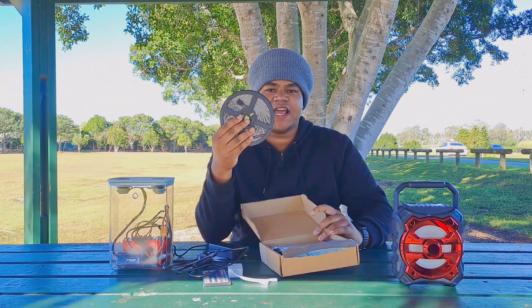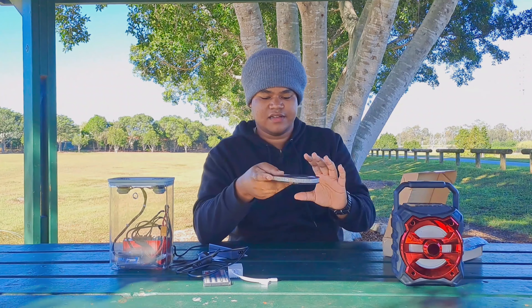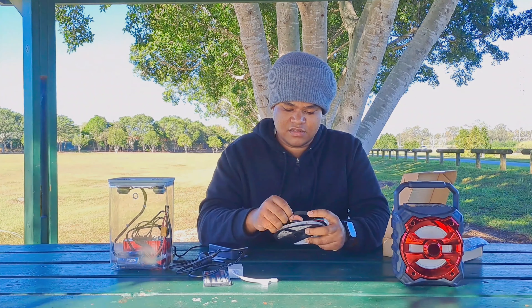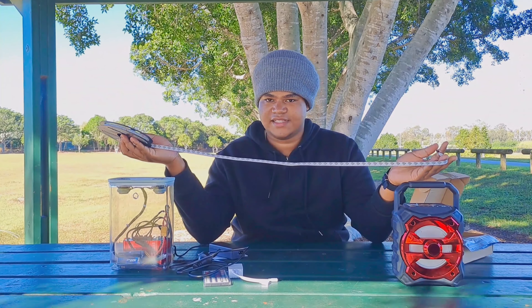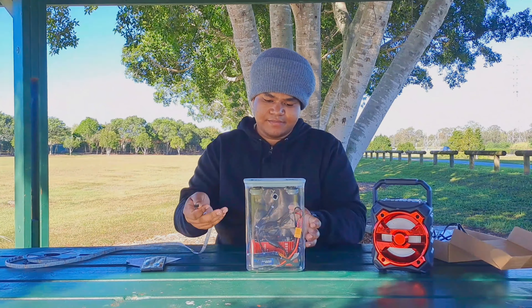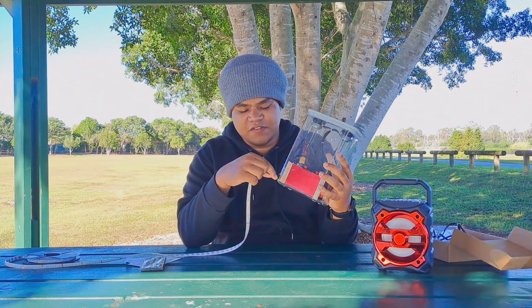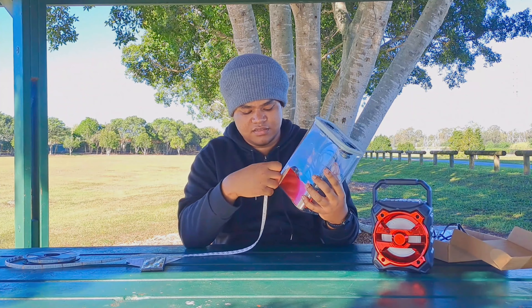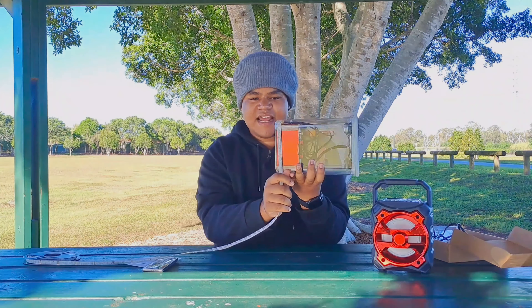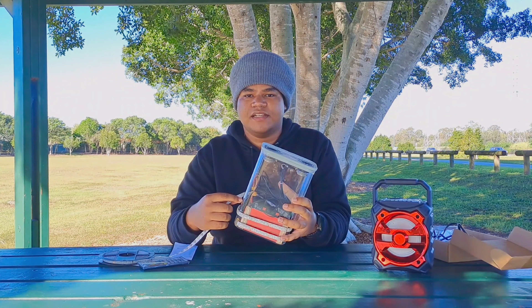And this is it for ten dollars — it was a massive steal. If you see here, this is the strip. The plan is I made a small hole at the bottom, so the plan is to fit it through that hole and wrap it around. Now let's begin.